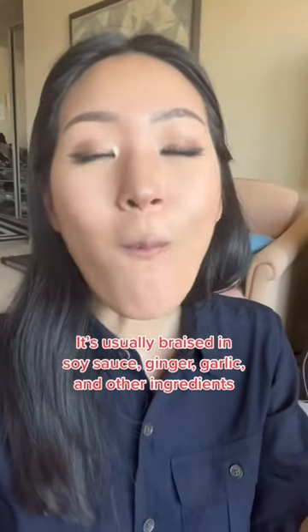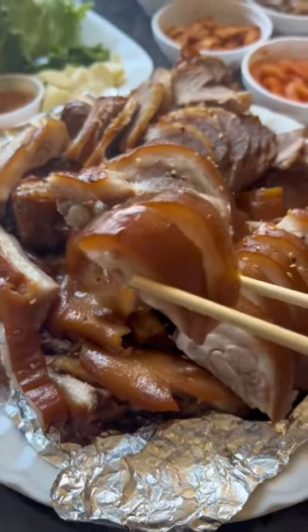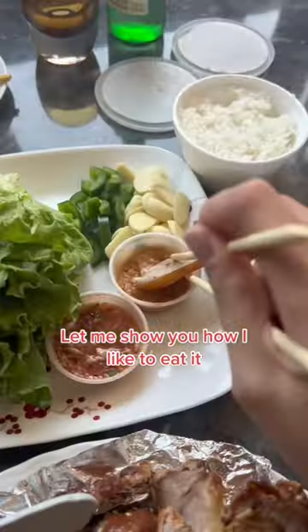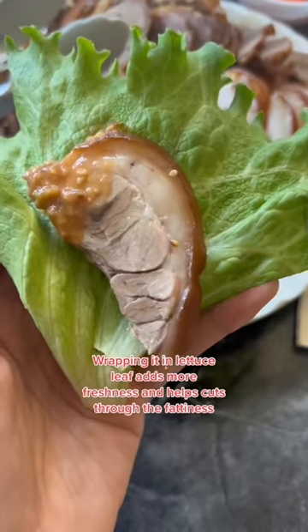It's usually braised in soy sauce, ginger, garlic, and other ingredients. This may not be everyone's cup of tea, but I love the chewy texture. Let me show you how I like to eat it. Wrapping it in a lettuce leaf adds more freshness and helps cut through the fattiness.